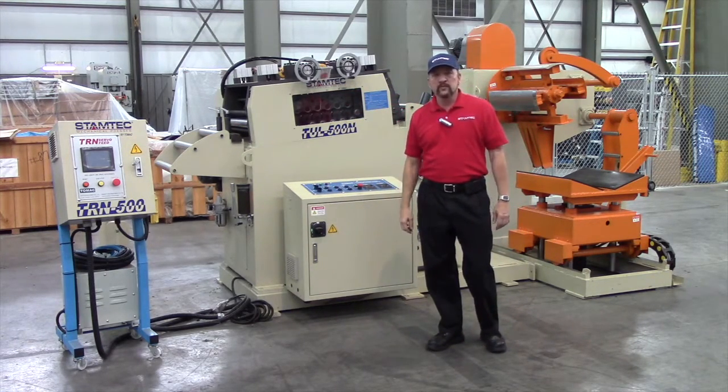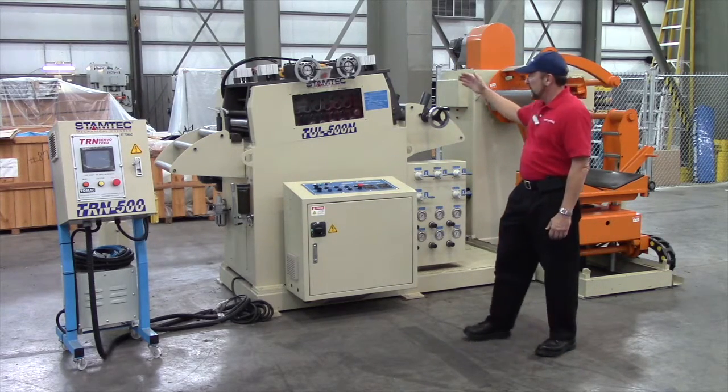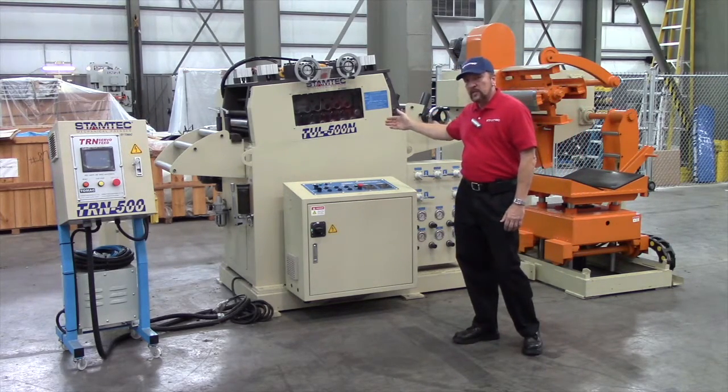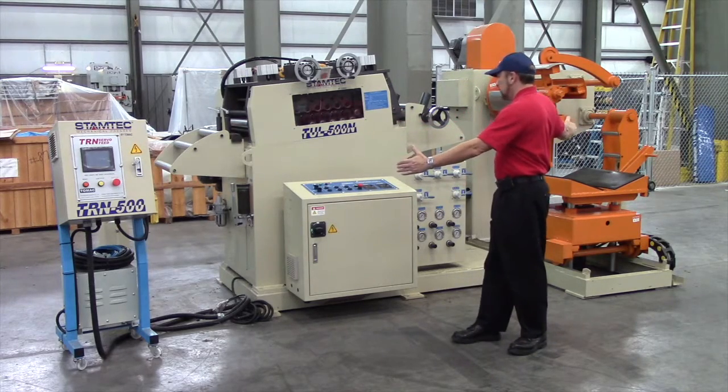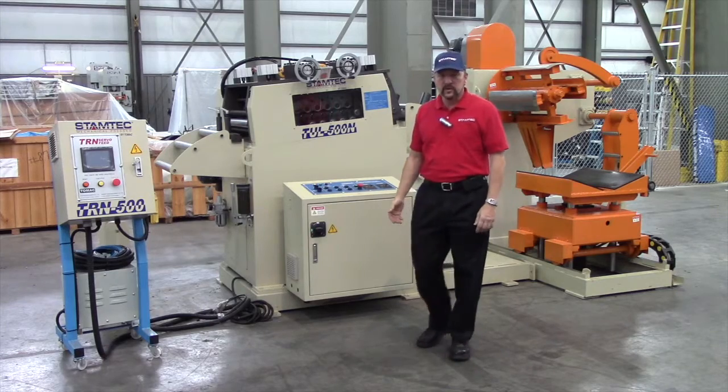And finally we have three-in-one feed lines, which are true compact feed lines taking up the least amount of floor space, where you have a coil reel and then a straightener-feeder combination. The whole unit is only about this size to feed a press line.